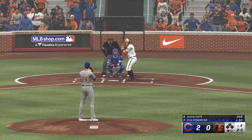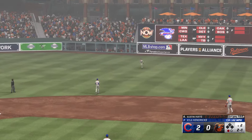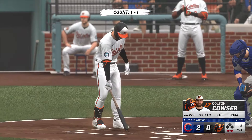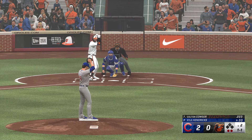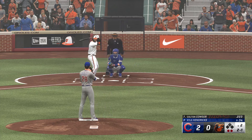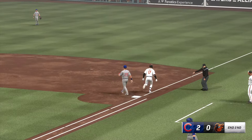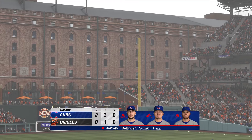One out, bases empty. Suzuki — that one the other way. Suzuki pulls it in for the out, two away. Batting seventh, the center fielder — two outs, bases empty, Colton Cowzer now at the plate. That one a little below the knees, ball two. Bounce to the right side — tosses to first, and it's a 1-2-3 inning. Orioles held in check, they trail two-nothing.